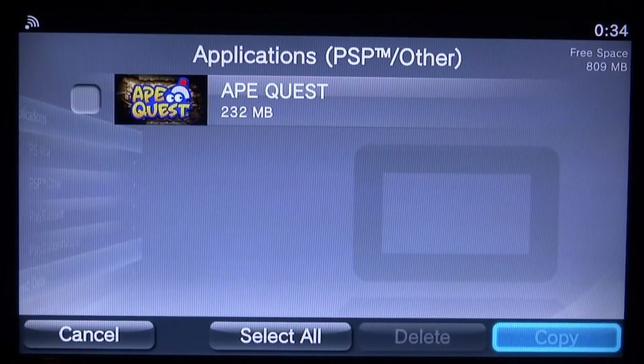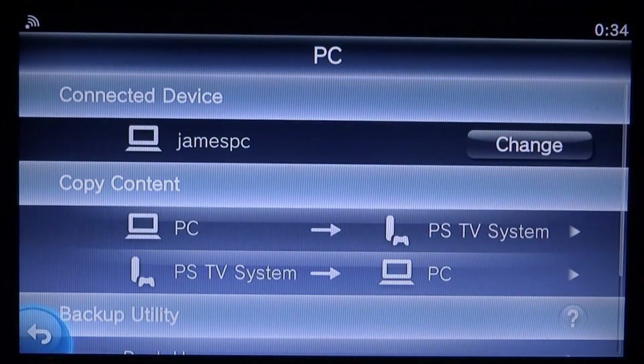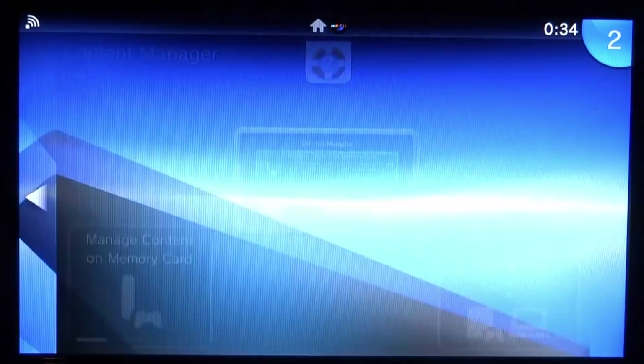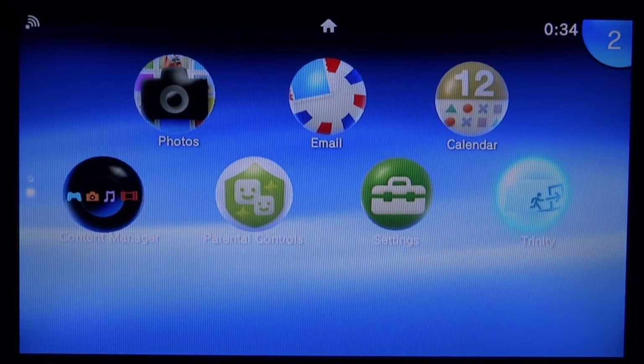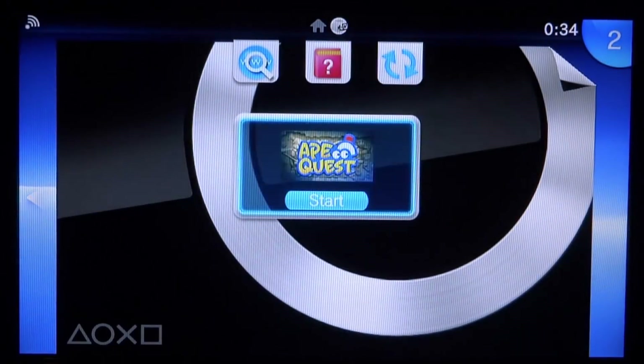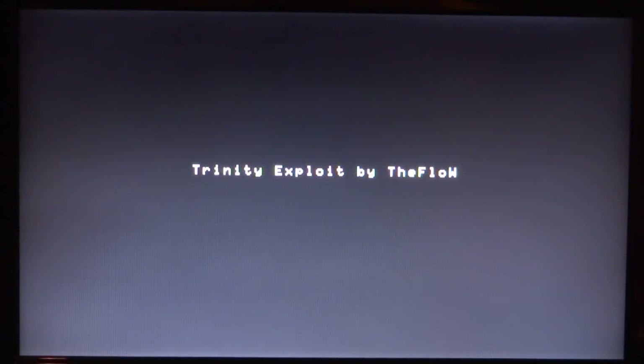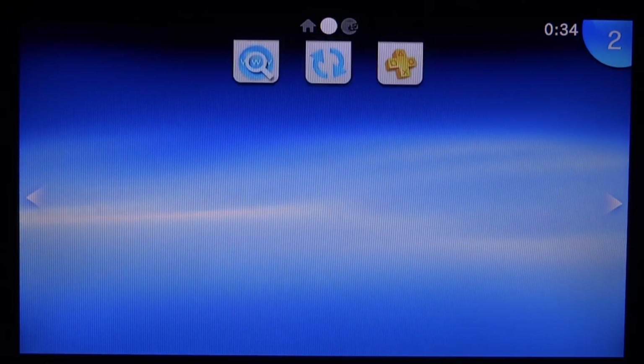Once finished, click Cancel, press Circle to go back to the main menu, then hold Circle to close Content Manager with the PS button. Trinity should now appear on your home screen. Press X to start it — you'll get a cool Trinity exploit animation by TheFlow. You'll then see options: Install HENkaku and Download VitaShell. Press X on Install HENkaku and it will say Success.